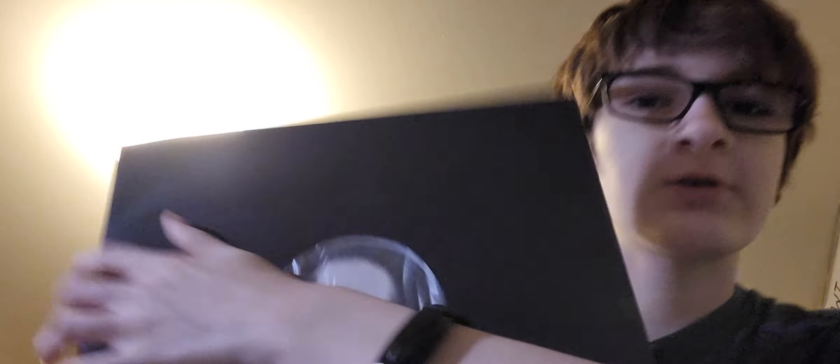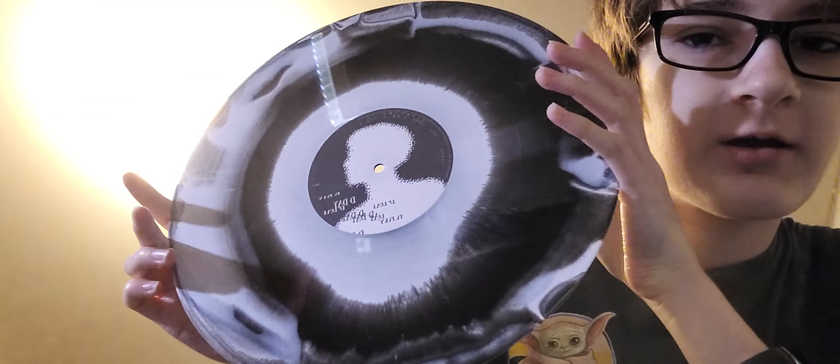It opens back here — wow, this is what it looks like open. I'm going to take this stuff out. So the main event is the record, which is in here. And this is what the record looks like — it looks so cool! I'm going to put it back in. It has plastic protecting it, so that's really good.